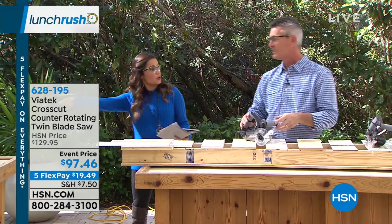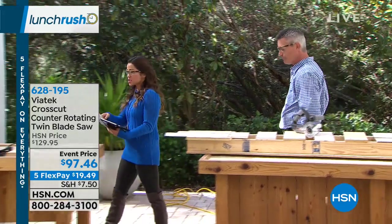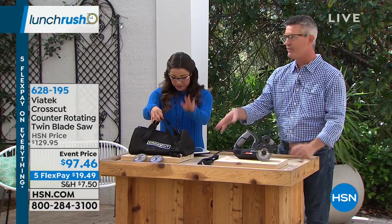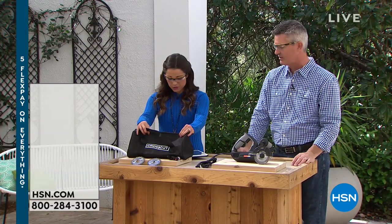We mentioned the extras you can pick up — let me show everyone the options. Love the bag — this bag will hold everything, it's got handles. It's big enough that you could also put other tools in there that you might need with it.